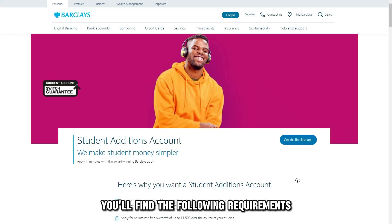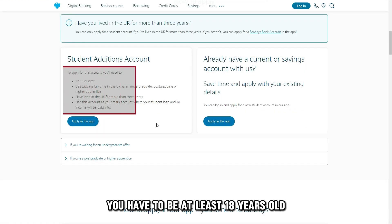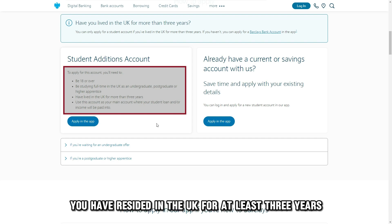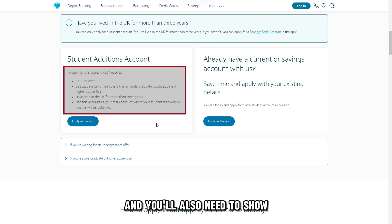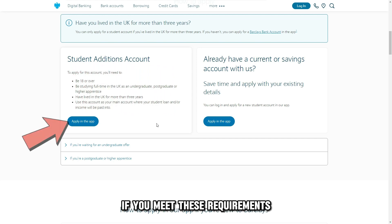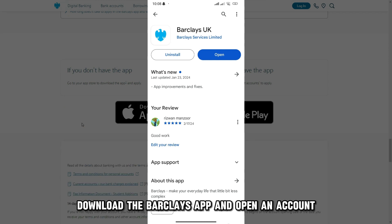You'll find the following requirements for a Barclays account: you have to be at least 18 years old, be studying full-time in the UK, have resided in the UK for at least three years, intend to use the account as your main account, and you'll also need to show proof of your student status. If you meet these requirements, download the Barclays app and open an account.